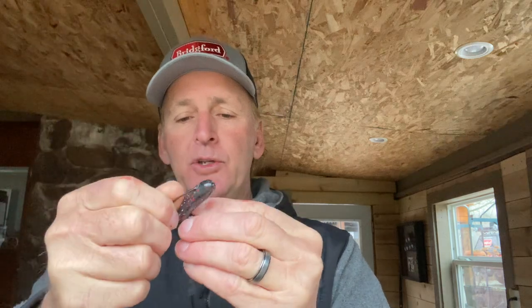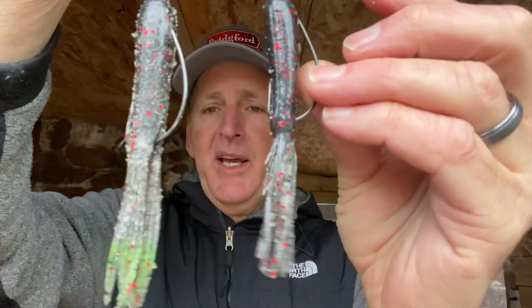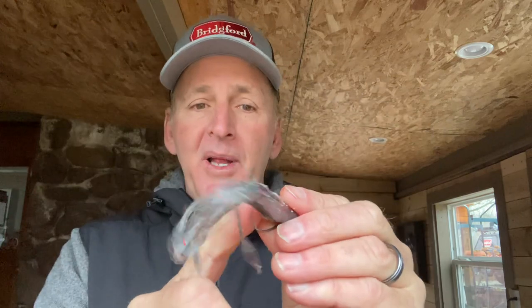Let me show you the difference between the stock tube and my modified version. On the stock tube I'm going through both sides of the plastic with the hook. Here's my finished product versus the stock: I've got the hook, the bead, the slice in the back, and the tail dyed. On the stock tube — if you haven't broken up the plastic — it's super hard on both sides to penetrate, and you can just feel it. It doesn't feel natural; it would be hard to drive a hook through on a strike. This setup is one of my favorite fishing setups, period.